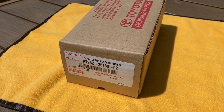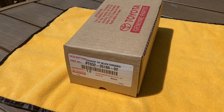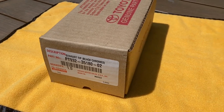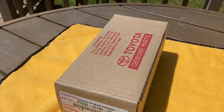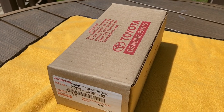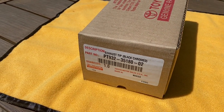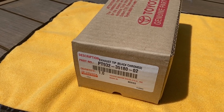This is the black chrome exhaust tip, Toyota OEM part. They also make a chrome finish if you want to go that route, but I'm trying to make all the accents on this truck black and get rid of all the chrome. It's all personal preference. Here's the part number for the chrome one if you want to go that route.